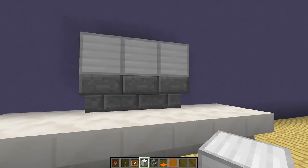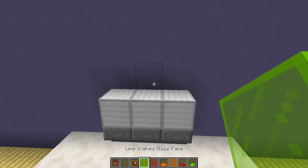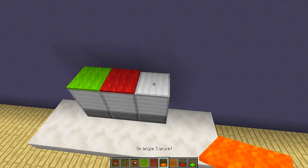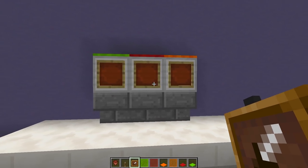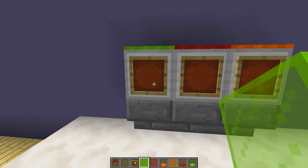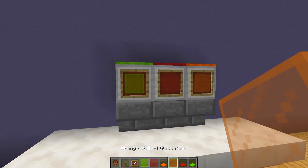This is going to be the main area for our soda machine. We're going to have three different flavors — red, green, and orange — representing Sprite, Coke, and Fanta. Sprite on the left, Coke in the middle, and Fanta on the right. Then we grab our item frames, place one on each iron block, and place the matching colored stained glass inside each item frame.